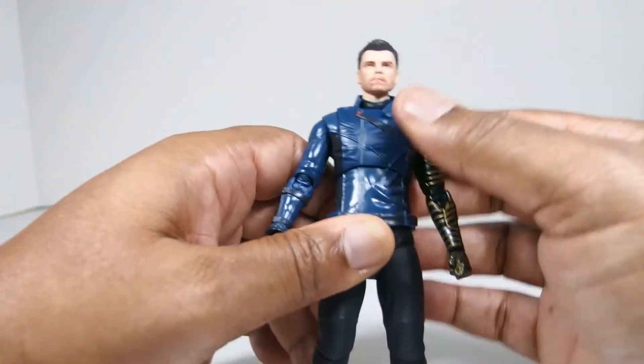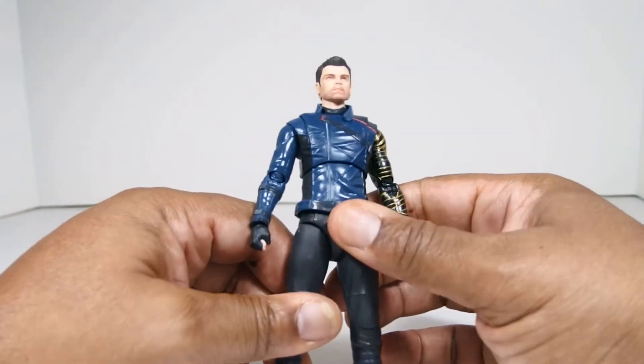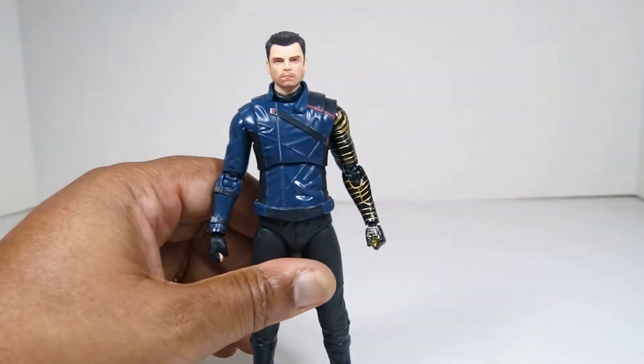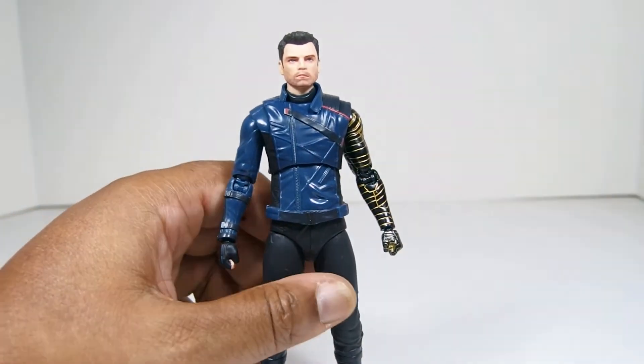This figure was way overpriced. I think maybe Falcon and Bucky are overpriced because Figuarts didn't think they were going to make a lot of money off of this figure, and that's why it costs that much.